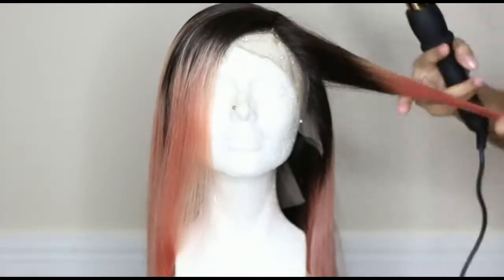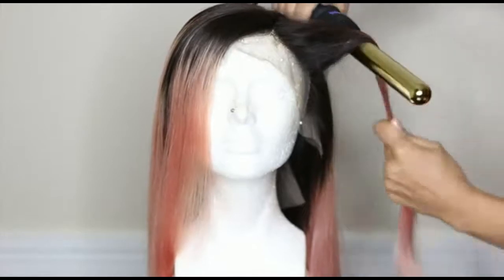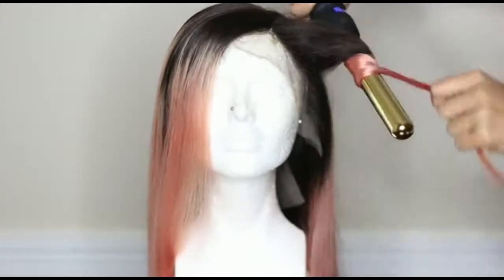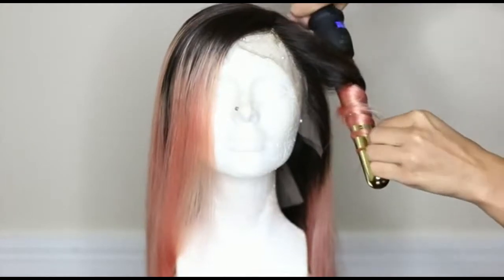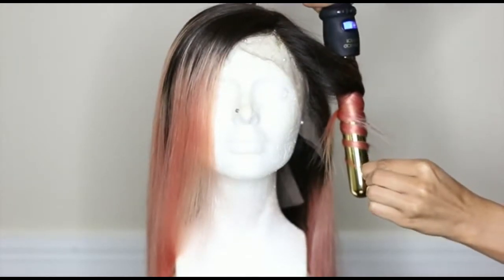To style I'm just going to use a curling wand to add some loose waves and to create a nice texture to really show off the color. I'm sure y'all already know how to do this, so I'm not going to bore y'all with details.